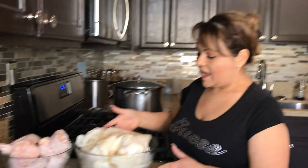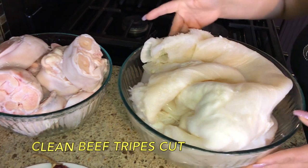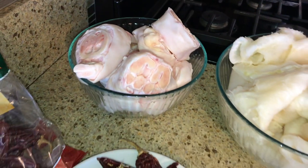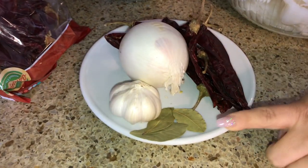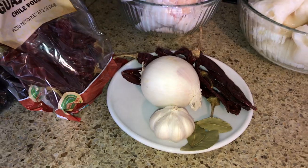Hey guys, welcome back to another video. We are going to make menudo today. Menudo is actually very simple to make, but it does take long hours. For our ingredients, I have six pounds of the menudo — I got the white one — two beef feet, six California chilies, three bay leaves, one whole onion, and one whole head of garlic.